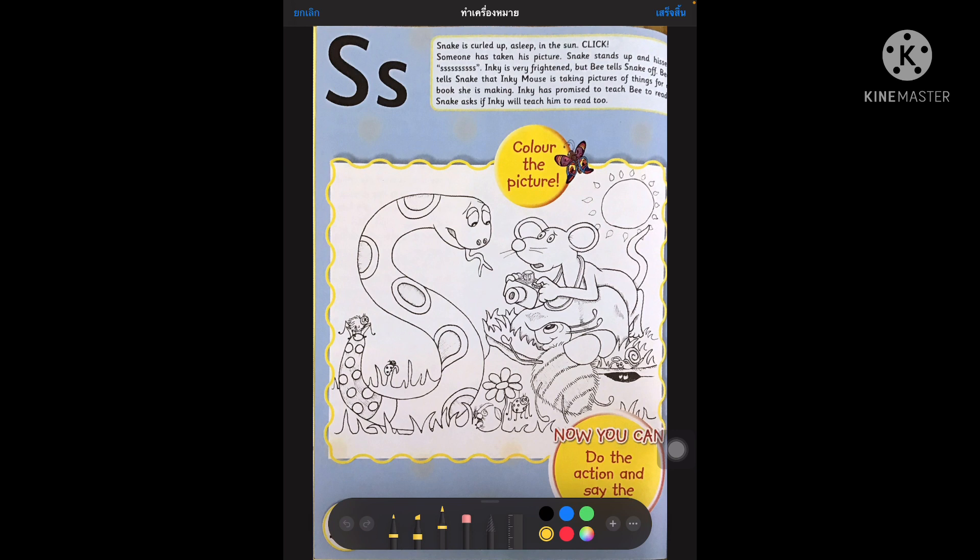So let's start the story. Snake is curled up, asleep in the sun. Someone has taken his picture. Snake stands up and hisses.